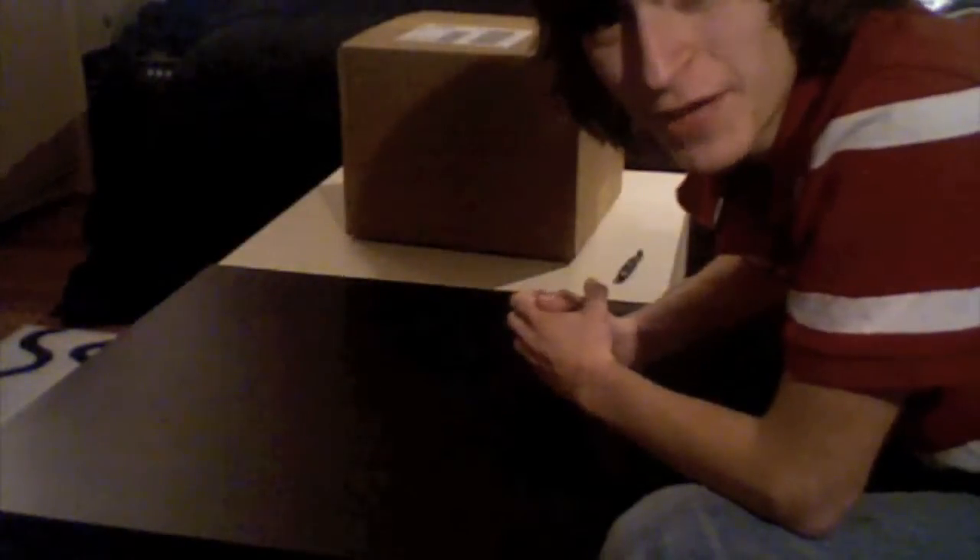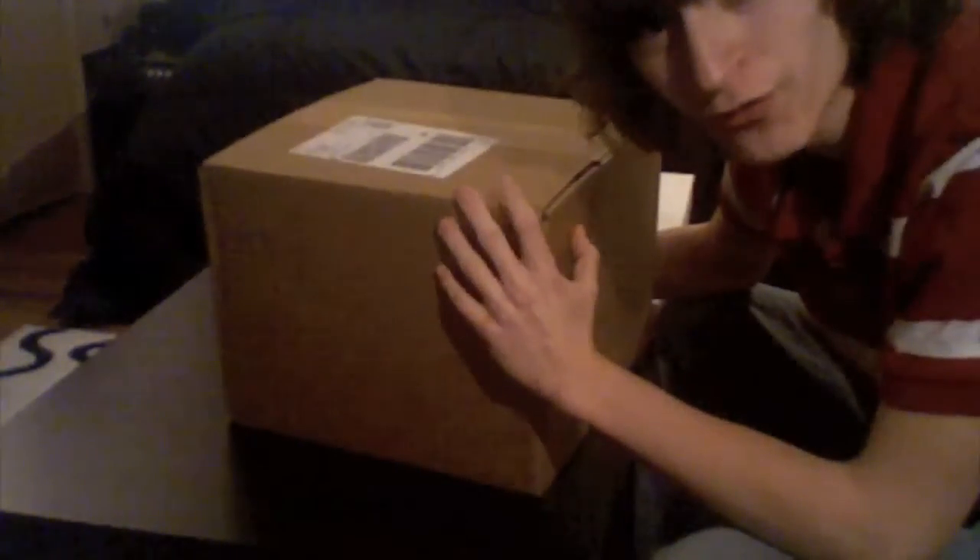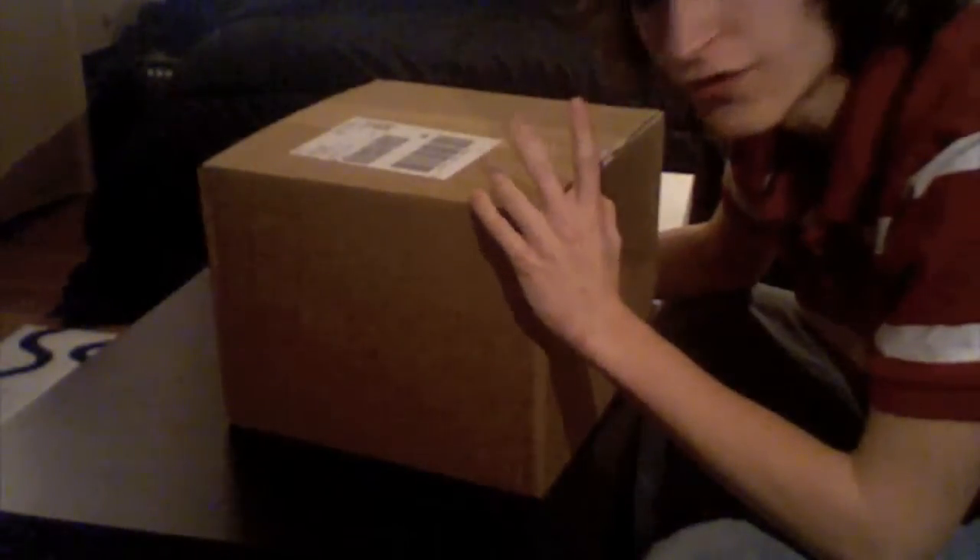Hello, good people! Today we have a surprise unboxing. As you can see, here is a box. It's pretty big. I'm not sure what it is. I think it's Windows Vista. I ordered Windows Vista Basic.